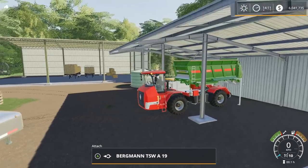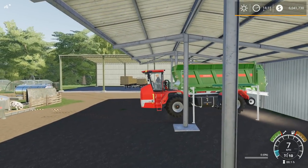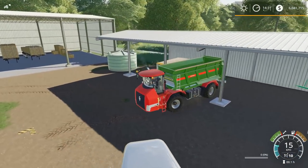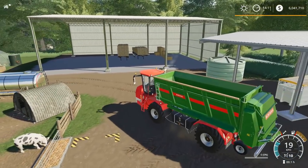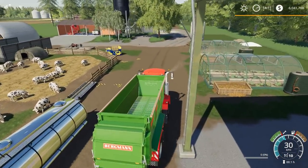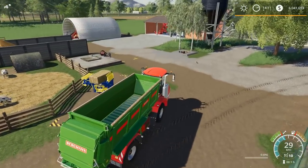Now this thing acts a little bit funny when we go to pick it up — watch this. It picks the whole truck up first. Classic. So let's go over this way here. What's going to be our easiest way to load manure into this thing?